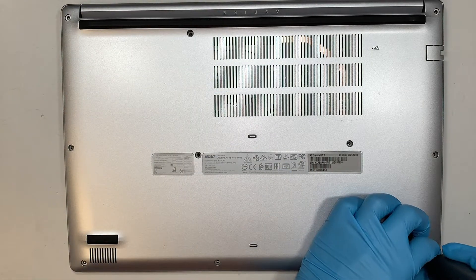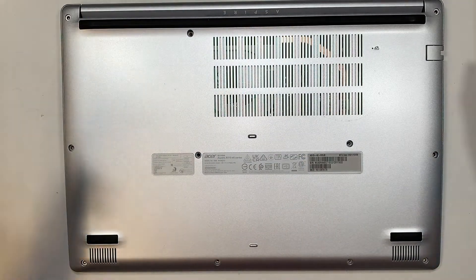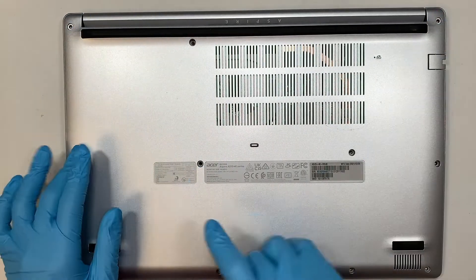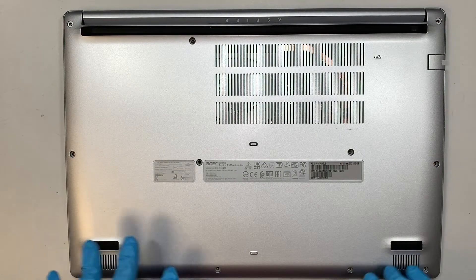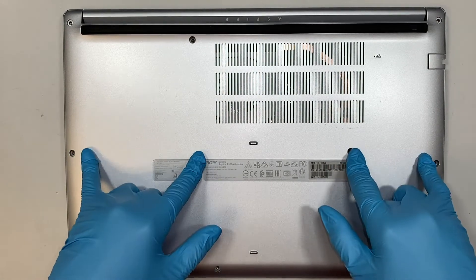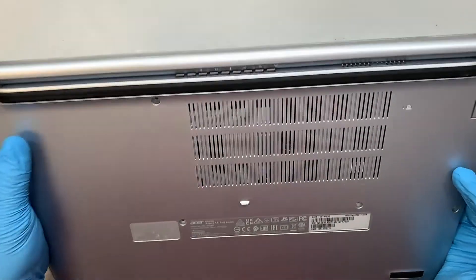All the screws are the same size, so don't worry if you mix and match them. You have eleven screws in total.